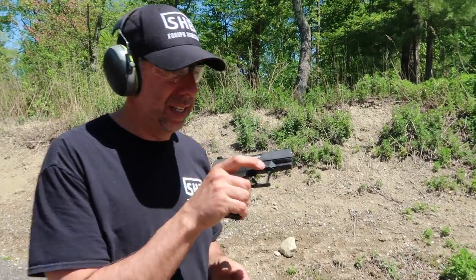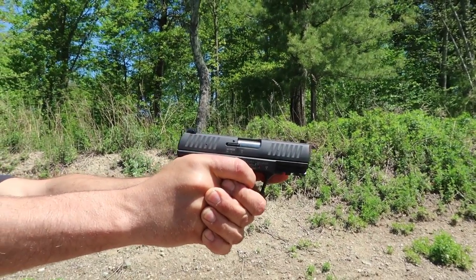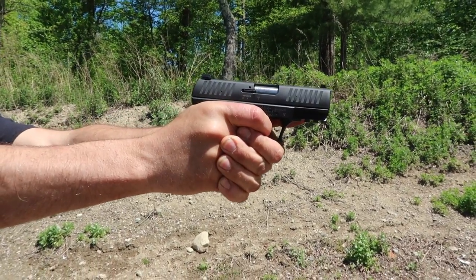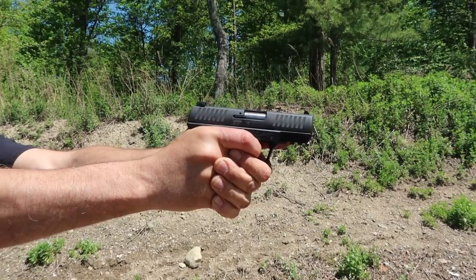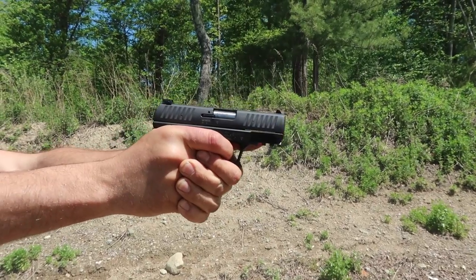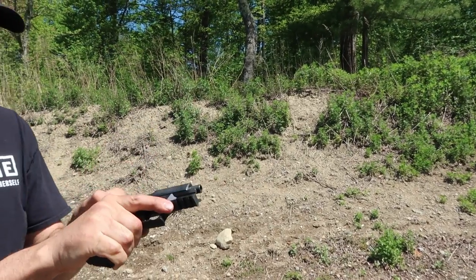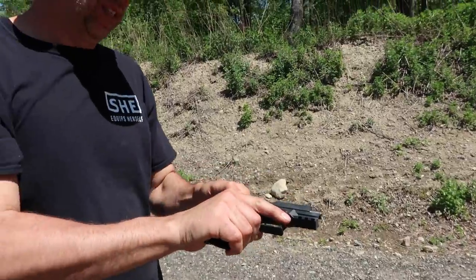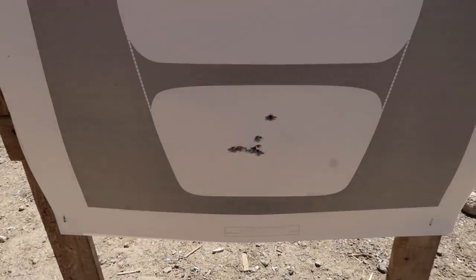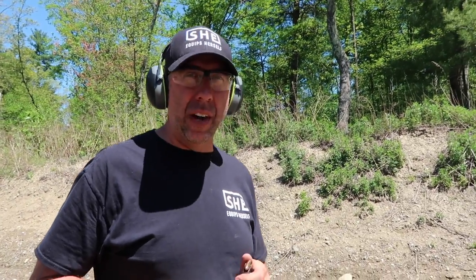First shots with the 9mm here — I'm going to shoot it in the hips. I have a malfunction. Let's go see how he did — he was shooting at the hips that time. They're all in there. Here's what I'll say about that: I found it very comfortable to shoot. I think Walther in general has top-notch ergonomics — best in the business if I had to put it into a category.